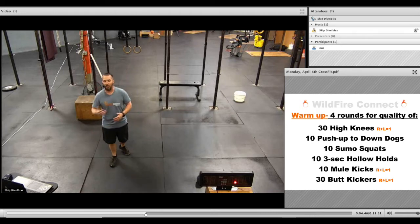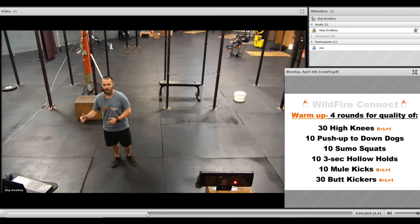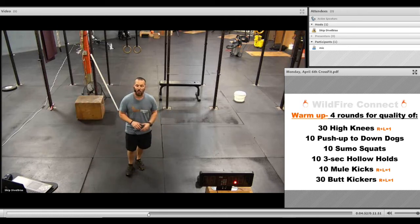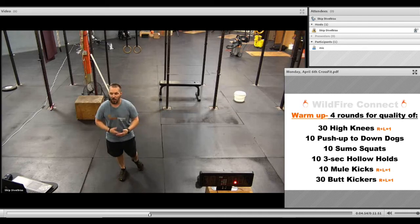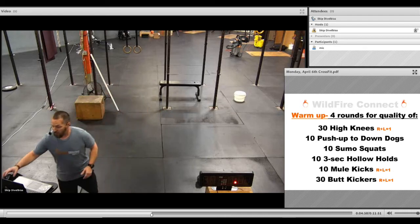Keep a nice, easy pace through everything. Keep the intensity where it needs to be, and then bring it back down where you can so you can get that good stretch and get what you need out of each movement. For the strength today, we're going to do some suitcase deadlifts.